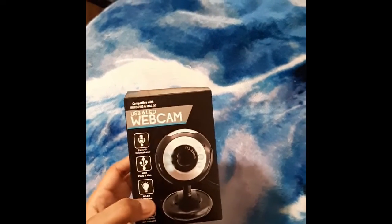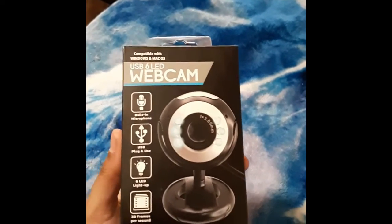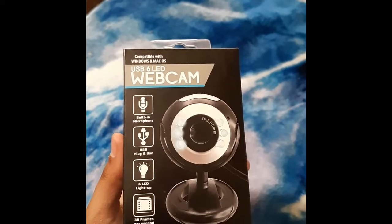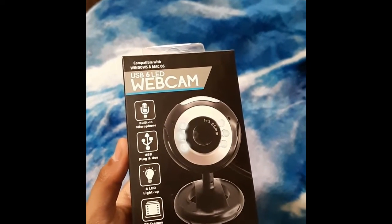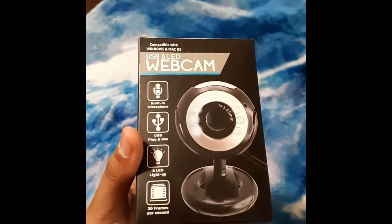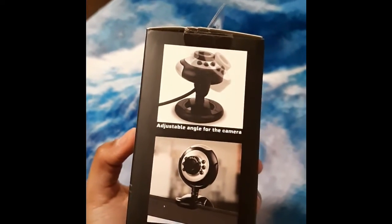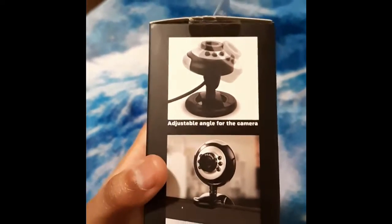Here is the camera, the little webcam that I found at Five Below. Looks kind of neat. It's a built-in microphone, it's USB plug-in, with LED lights around it that you can switch on and off. Apparently it goes 30 frames per second and it rotates. You can also clip it onto a laptop or just anywhere.